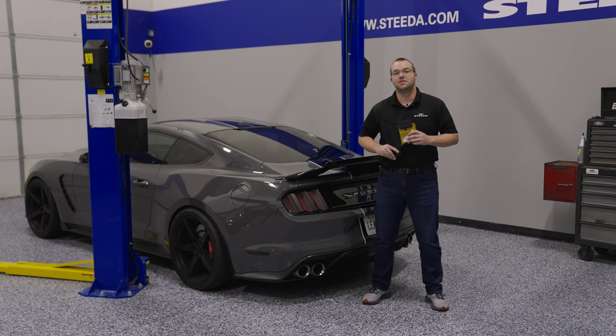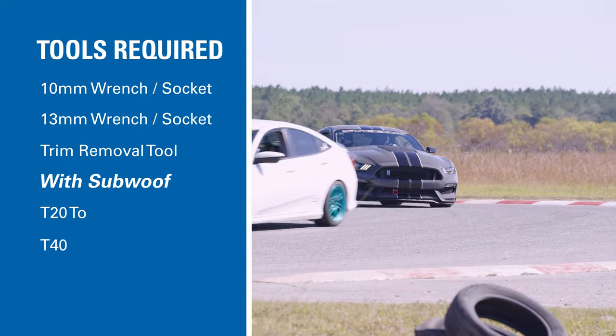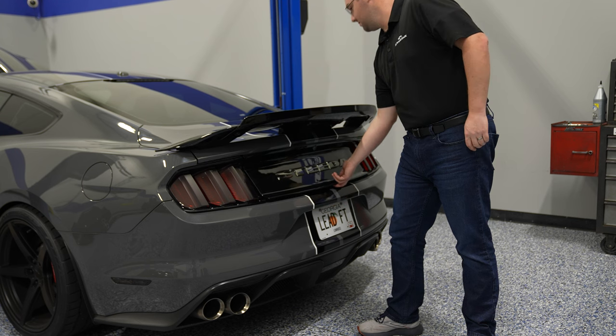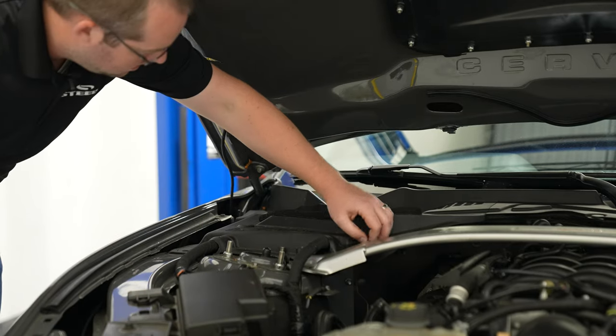Installation is super easy on this MagneRide controller, and we're going to show you how to do it step by step on this GT350. Here are the tools required for your installation. First thing you want to do is pop the trunk in the rear, then go ahead and open the hood and disconnect the negative battery terminal.